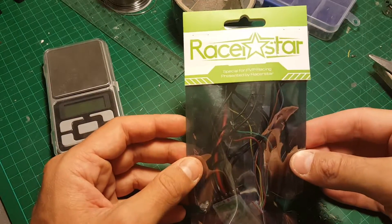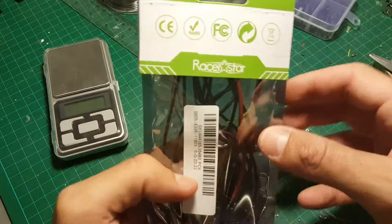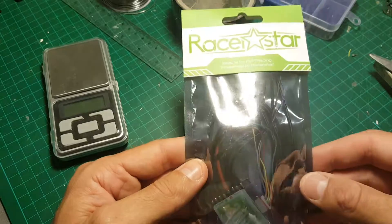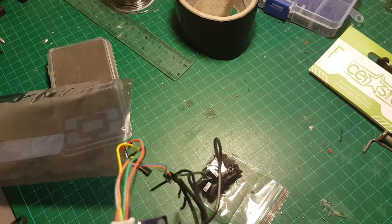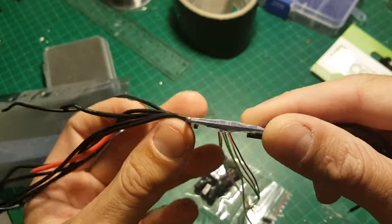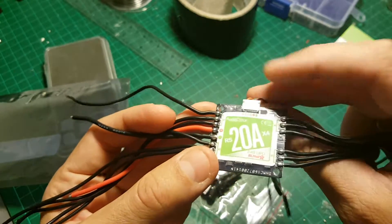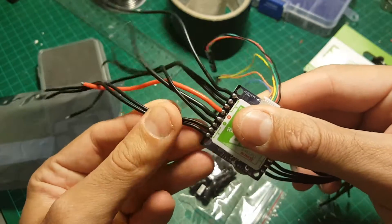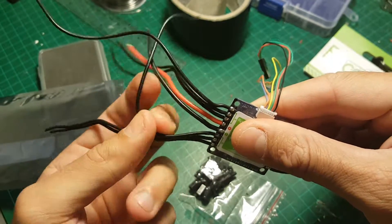Hi, this is a quick unboxing and mini review of the Raystar 4-in-1 ESC. Let's open the box and see what we're getting inside. This is the ESC — I bought it because I'm going to build a 160 drone and I want it to be a very clean build, and for the price I think it's a very good deal.